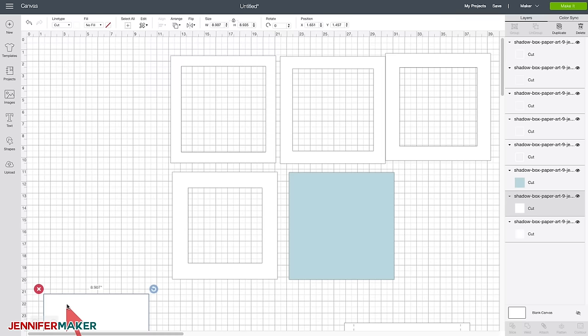Doesn't this look amazing? It's so cool. Now let me show you how to design a more intricate shadow box with more layers.